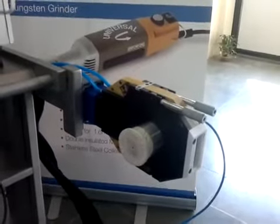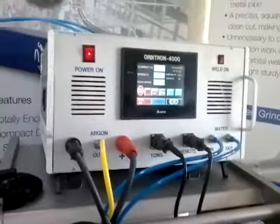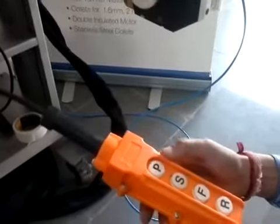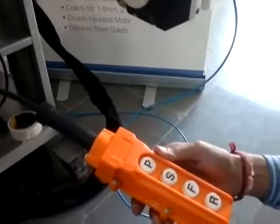Now we are ready to start the welding. Press P to start purging. Purging inside the tube has started.